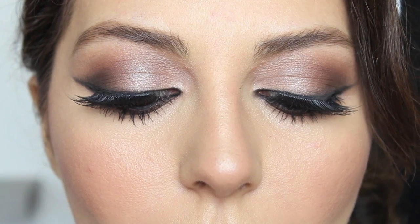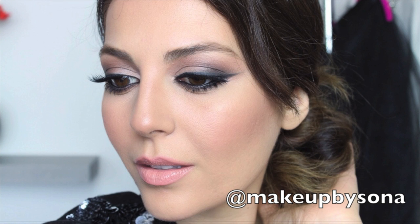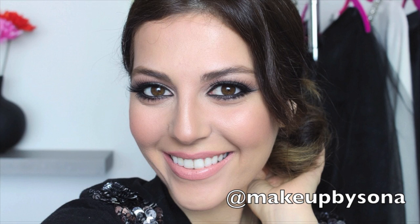The look is complete. I really hope you guys enjoyed this tutorial — let me know your thoughts in the comment section, I'd love to read them. And if you are on Instagram, my username is MakeupBySona. I will have the link in the description box. It's a great place to leave your requests. I will see you guys very, very soon. Bye!